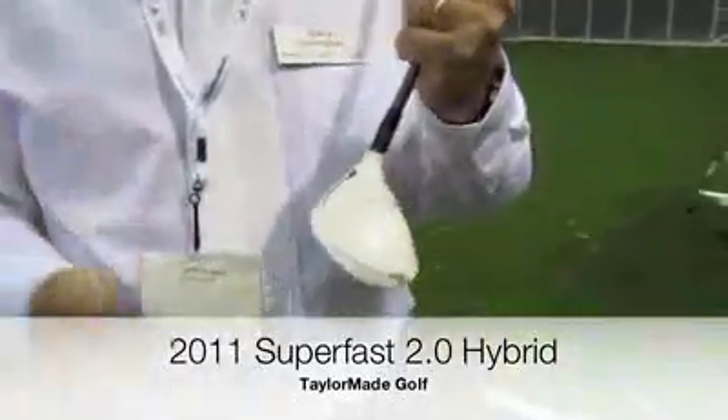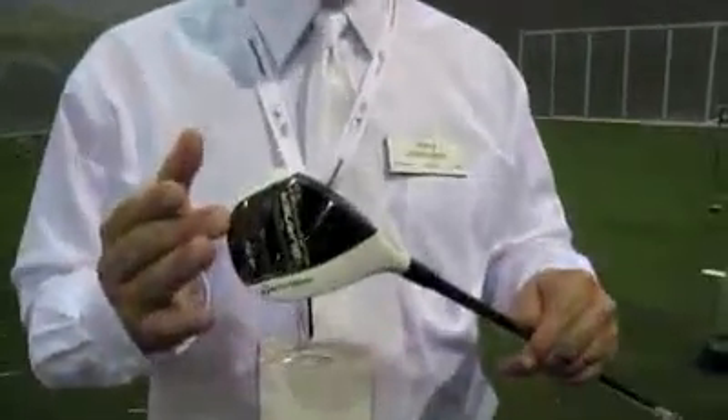And then we have the Superfast 2.0. The Superfast 2.0 family has a driver, a fairway, and a matching hybrid — you can see the graphics and shapes are similar. The Burner is interesting because 20% of Burner golfers are women, so there's the same golf club but with a women's finish — it actually has some lavender decaling, softer shafts, a little bit shorter, and a soft grip. The Superfast 2.0 family is a really simple concept: they're long, they're very light, which allows you to get more head speed. They're usually very easy to hit into the air, and this really has the widest appeal.